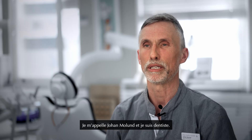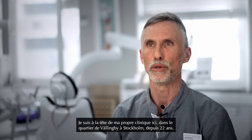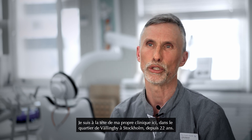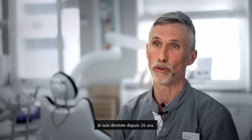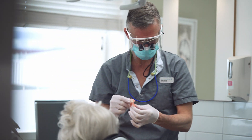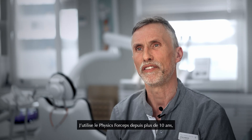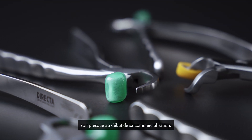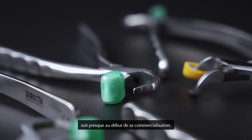My name is Johan Molund. I'm a dentist. I'm running my own clinic here in Vällingby Stockholm for the last 22 years. I've been a dentist for 26 years. I have been using the Physic forceps for at least 10 years, almost since they started coming out.